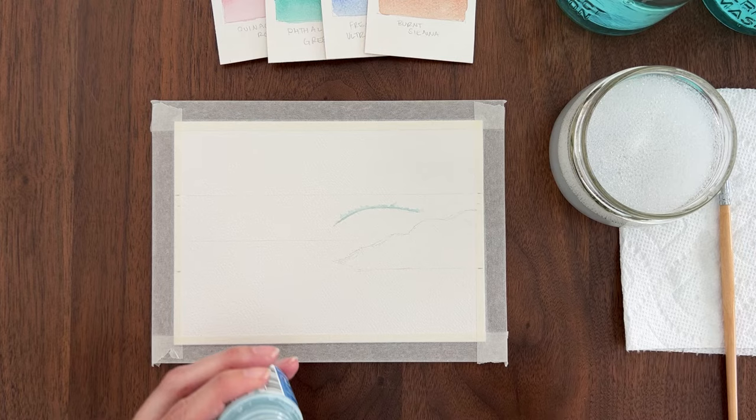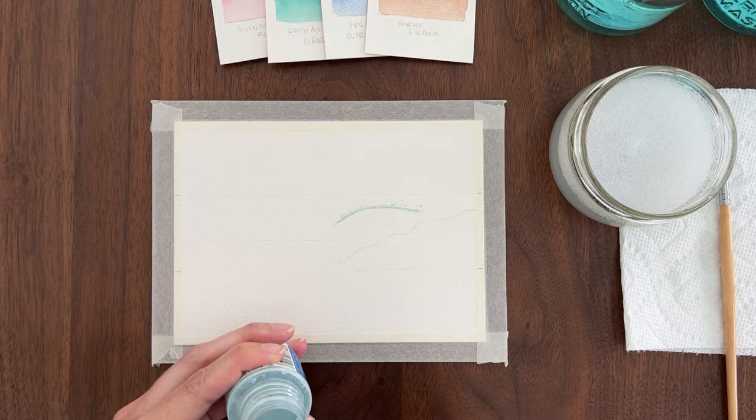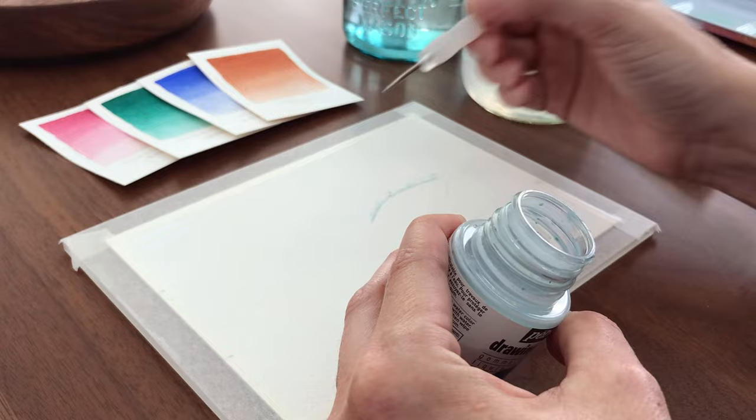Now I'm using my stylus to add small dots to enhance that sea spray. When you use a stylus to make dots, the first dot is always the largest and then they get smaller. So I like to put the first dot on top of the solid line that I painted and then continue adding smaller dots upward.